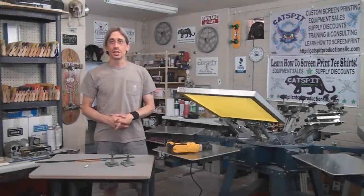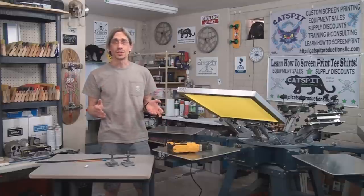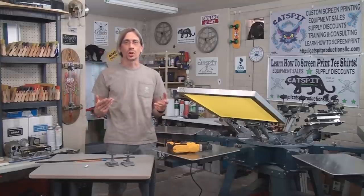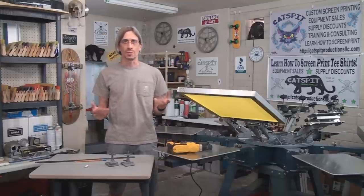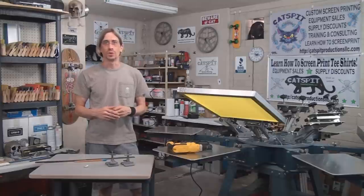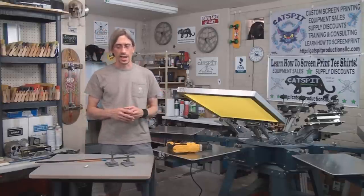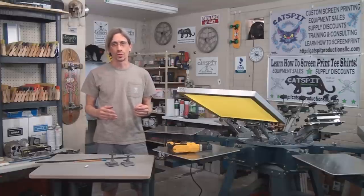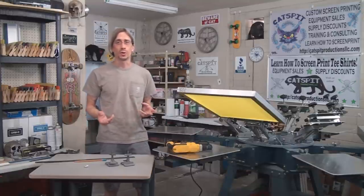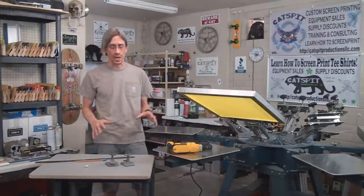Hello and welcome to another educational video about screen printing by Catspit Productions. Today's video is about hinge clamps. A lot of you work at home and want to print a one-color shirt, a dozen of them, without doing it all the time. Hinge clamps are really cool devices for simple one-color print jobs on t-shirts or for flat work like posters, cards, and things like that.